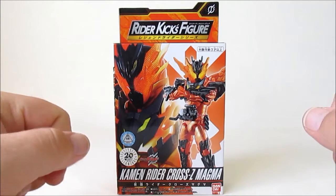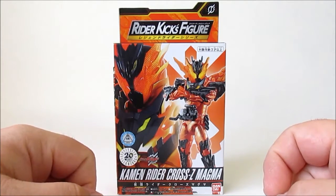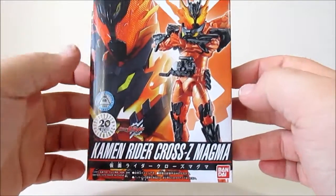Hi guys, Sharpa back once again with another Mint in Box for Tokutoistore.com, and today we're going to be looking at Kamen Rider Cross Magma.